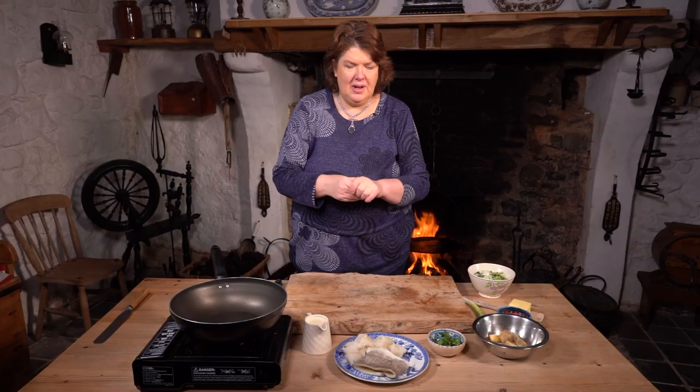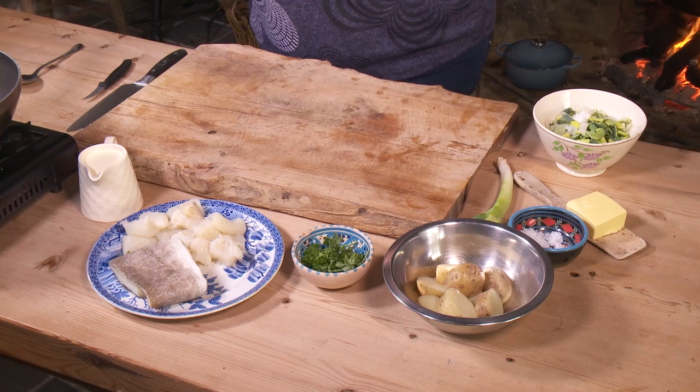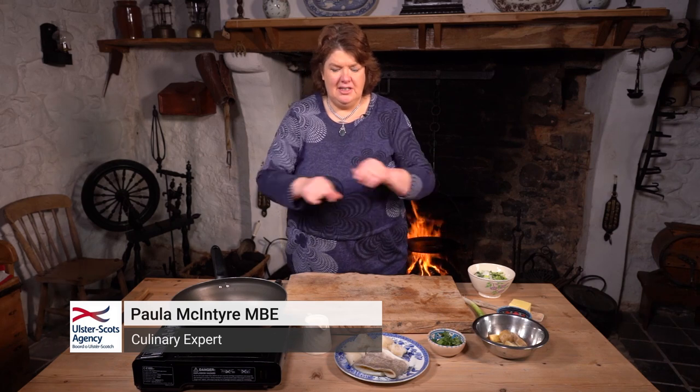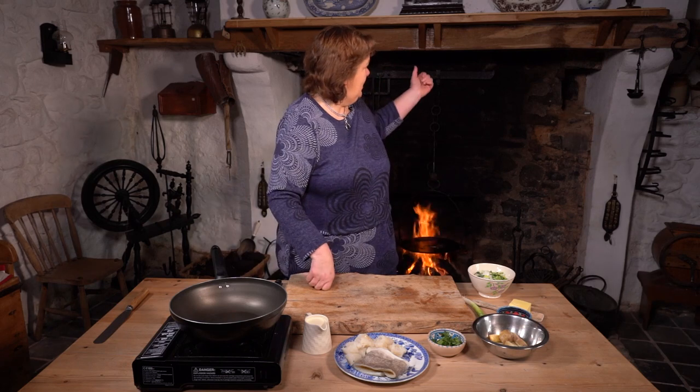I'm going to do a salt ling dish. Ling is a fish that's a bit like cod, very prolific around the north coast, and traditionally it would have been salted. When you salt it, it takes out all the moisture to keep it for the winter, and then you could have kept it up the chimney where it would have taken up a lot of the smoke from the turf.